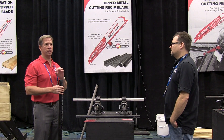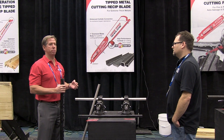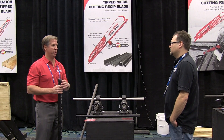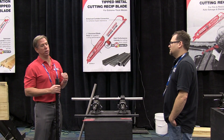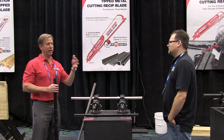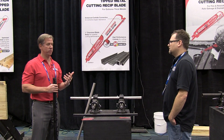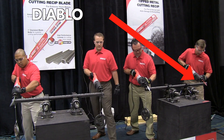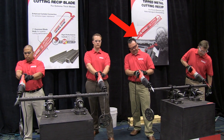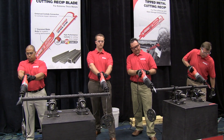Carbide tip goes through cast iron like butter. In addition, they'll demonstrate cutting one and three-eighths inch stainless steel — they're not familiar with a reciprocating blade that can actually cut through stainless steel, which is a very common application. So not only will carbide last longer in standard applications, but it expands into new applications, making cast iron cutting the go-to primary tool and enabling stainless steel cutting with a recip saw for the first time.